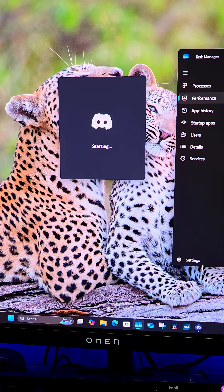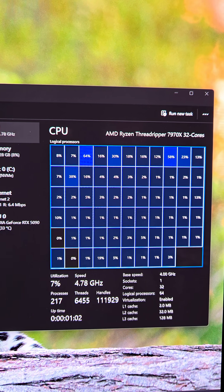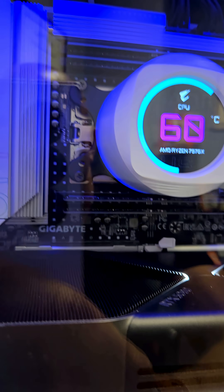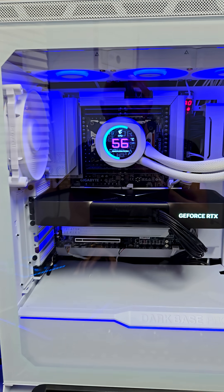And just like that, we are back into Windows. Threadripper 7970X, 32 cores, 64 threads, 128 gigs of DDR5 R-DIMMs. Notice how this style of RAM is above and below the CPU, and the RTX 5090 — so everything is reading perfectly fine.